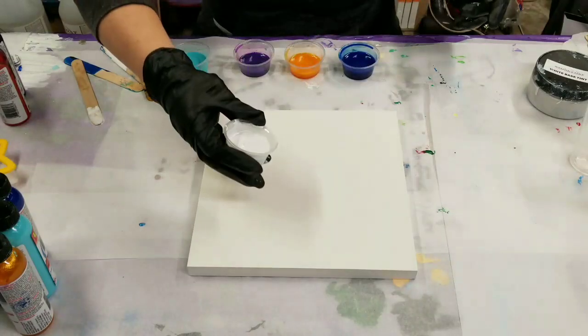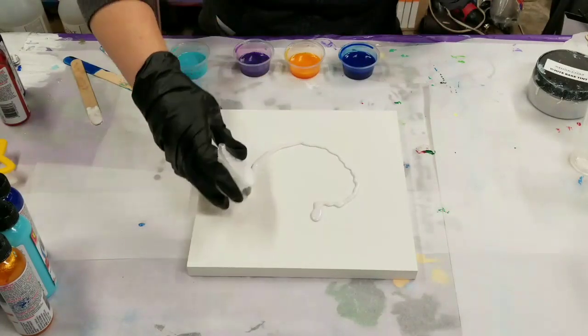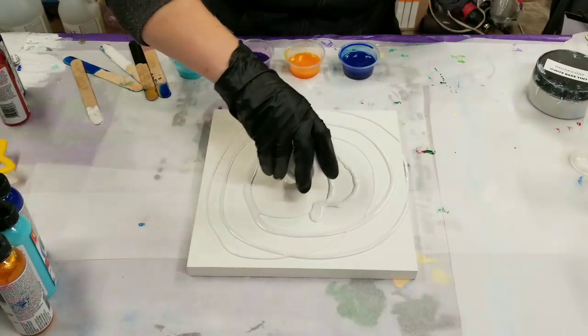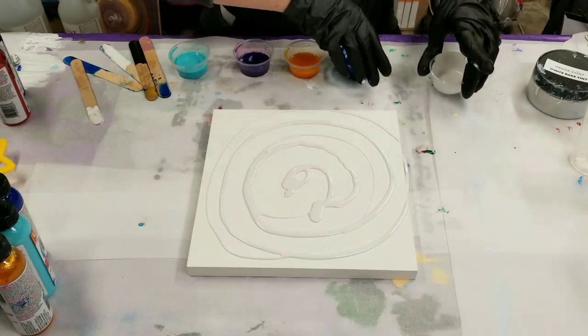So we're going to go ahead and get started. This is a 10 by 10 wood panel that's pre-gessoed. I don't have any specific plan in mind, but we're going to just have some fun with this.